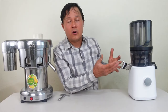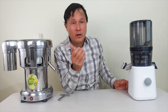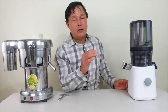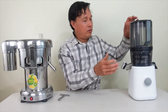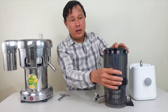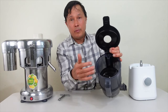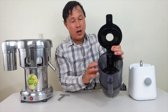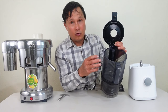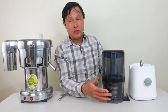Let me explain how the Nama J2 works. You take off the whole top set, press a little button, open the juicer, and load up this hopper with pre-cut produce up to the fill line. Depending on what you put in there, you'll be able to make 24 to 32 ounces of juice. Once you close the lid and turn the machine on, the juicer works without you.